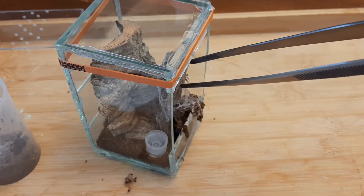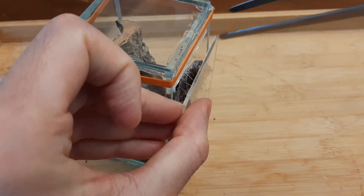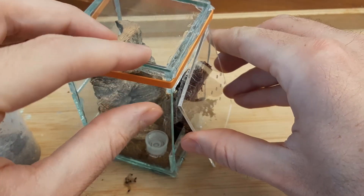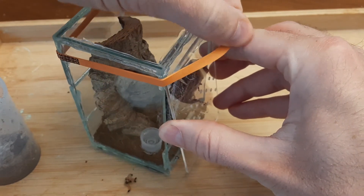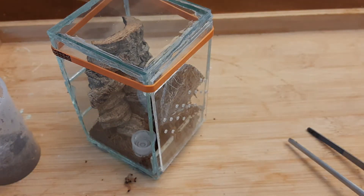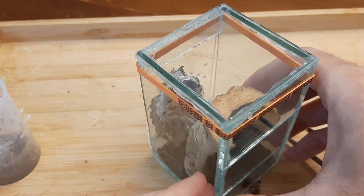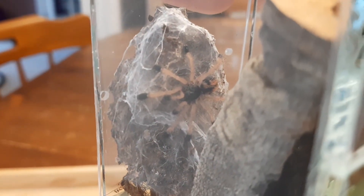I think I'm going to just close up the front and leave him be until he crawls off. There Rufio is — there's the new enclosure.